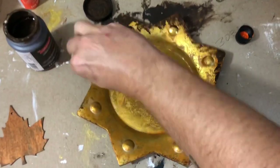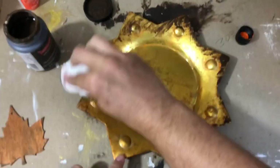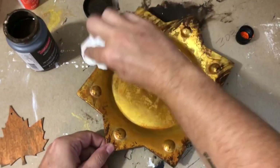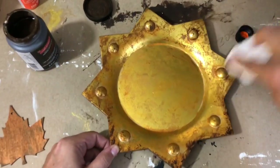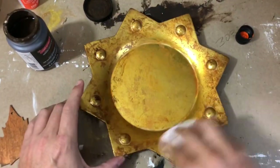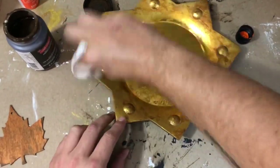Now I'm going in with my antiquing wax, just highlighting those edges and getting those corner pieces and points all covered. I switch to a dry paper towel and keep buffing, rubbing it in and spreading it around. Eventually it gives me this gorgeous rust color that I love so much — I think this is absolutely perfect.